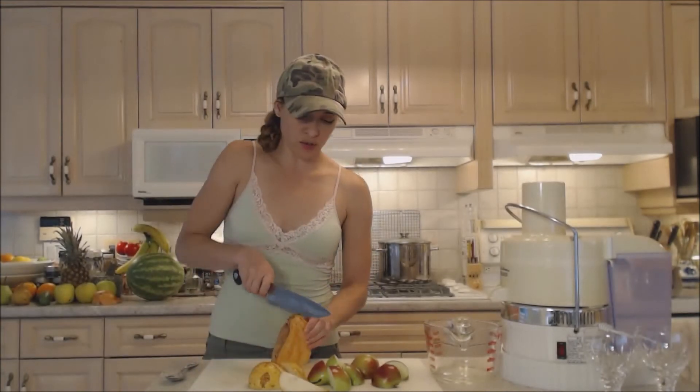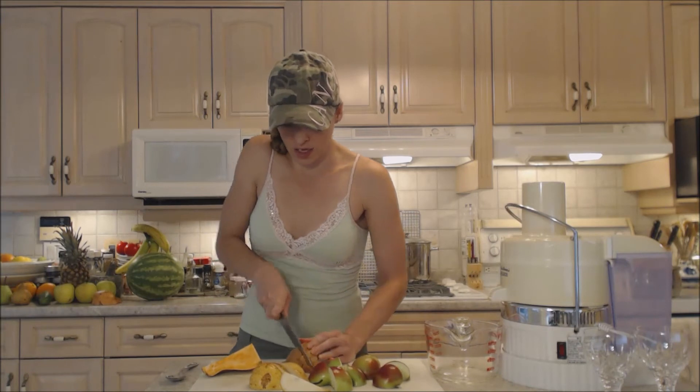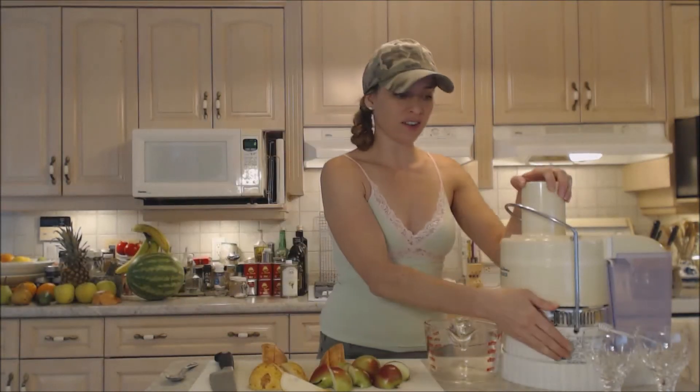I'm just going to cut it into pieces that are more manageable for my juicer, and you can leave all the skin on — that's not a problem. All right, let's turn it on.